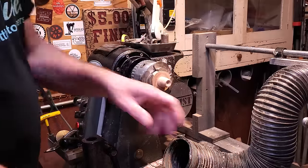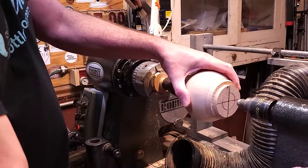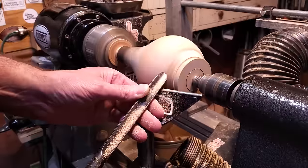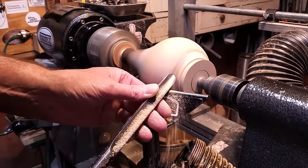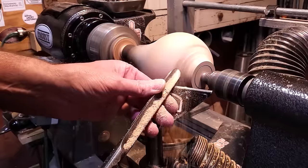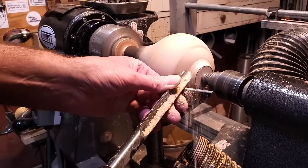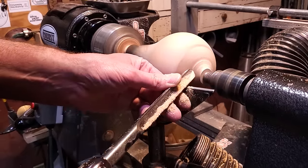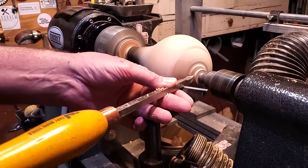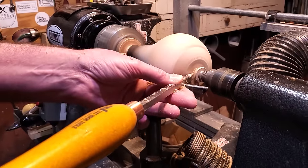Once I got that all done I went ahead and took it out of the chuck and put it in a little jam chuck — it fit right into the neck of it. I put a little bit of painter's tape on it, just wrapped it around once so it had a little grip, then put the piece back on. Once it was back on there I used a spindle gouge to bring the foot down, and once I got close I switched over to the Easy Wood Detailer to bring down that little point in the center.